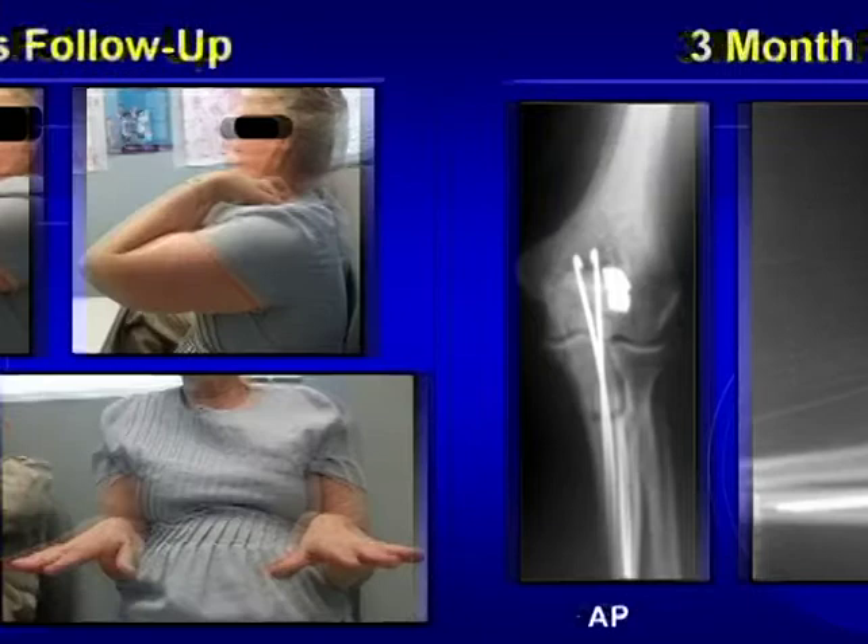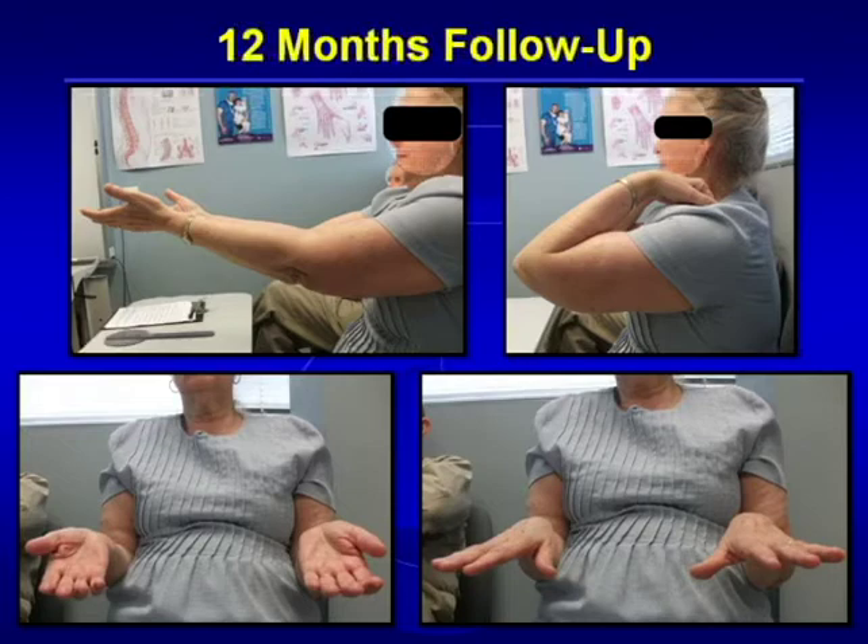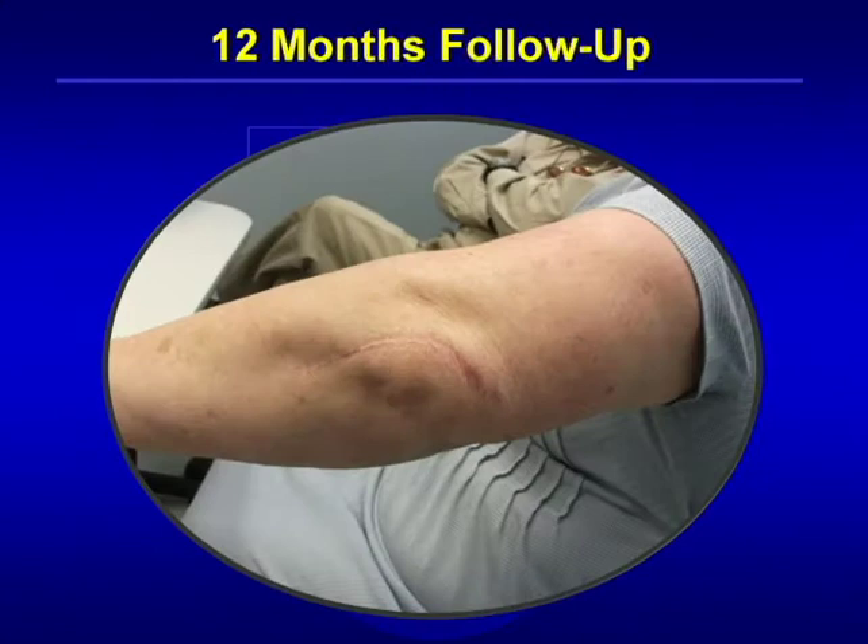At one year later, the patient has equivalent motion in both elbows and is quite satisfied with her functional outcome. What is important to note is that the cable is very well tolerated with regard to reaction and is not palpable.